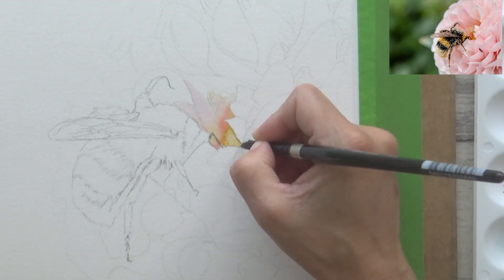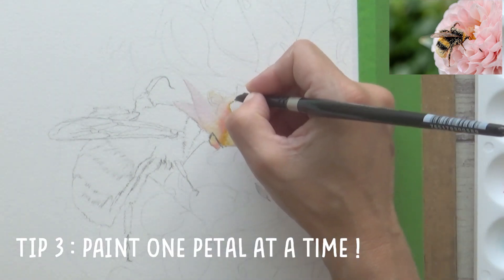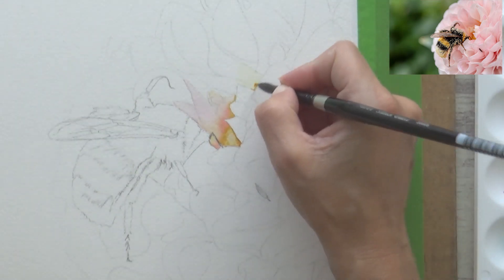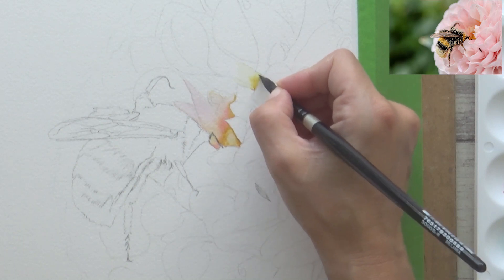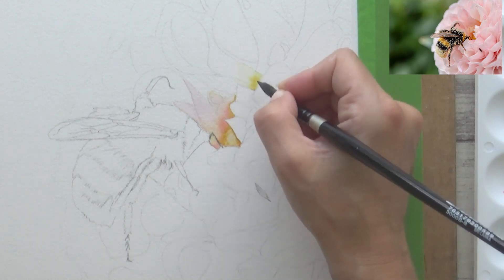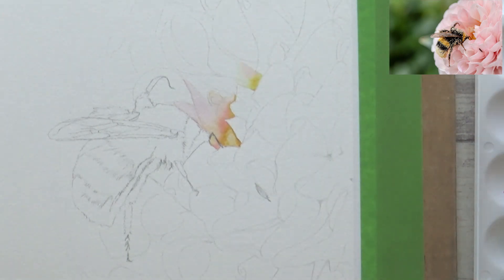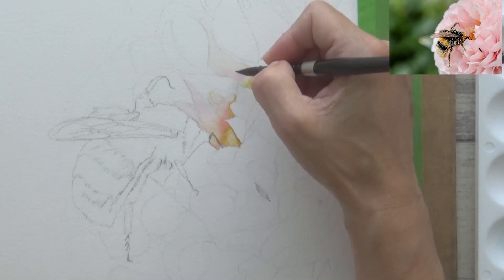Tip number 3 is to paint one petal or section at a time, and the reason for this is twofold. Firstly, it helps to simplify the painting process. A dahlia flower head like this can look really complicated and difficult to paint as a whole, but if you break it down into smaller, more manageable parts, it is much less complicated or daunting, and then it's just a case of methodically painting each petal.